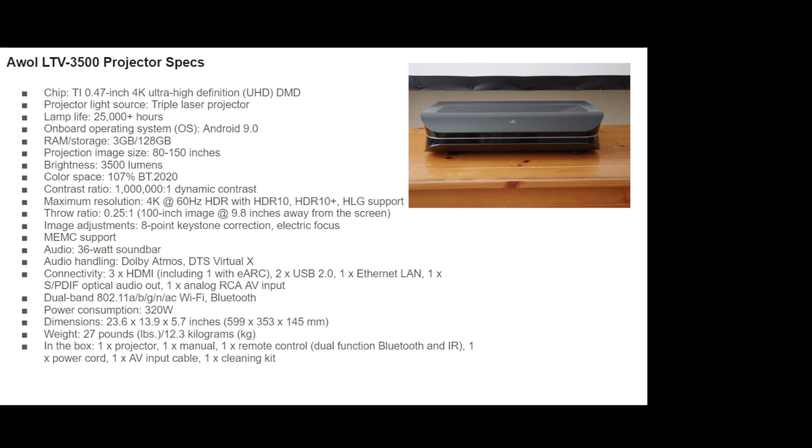The AWOL LTV 3500 runs Android 9.0 and has 3 gigs of RAM alongside 128 gigs of storage space. It does feature a 36-watt soundbar built in and there is audio processing for codecs like Dolby Atmos and DTS Virtual X. You will find built-in Wi-Fi and Bluetooth and overall this thing is just a really great projector, capable of projecting images anywhere from 80 inches to 150 inches without sacrificing image quality or brightness.